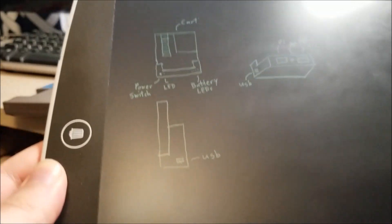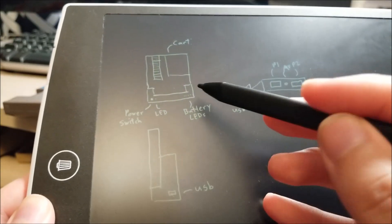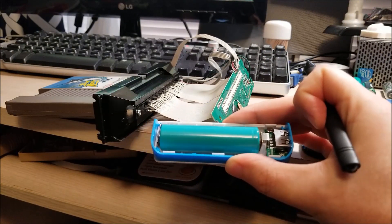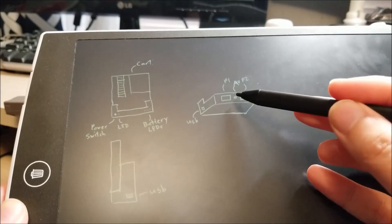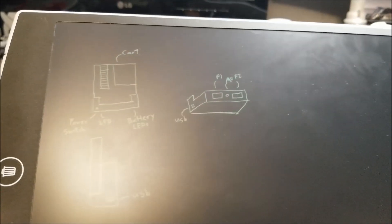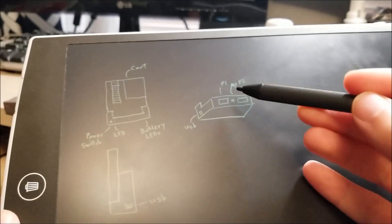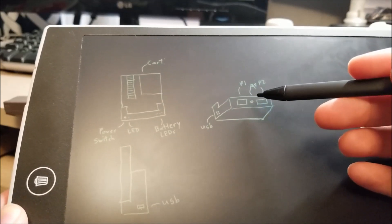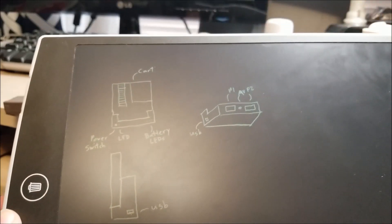It'll have a power switch on the front with a power indicator, and then four LEDs, because this is actually going to have one of these battery packs inside — so it's going to be rechargeable, requiring no extra power. All you have to plug in is a single 3.5 millimeter AV jack, the same type used on iPods — just like a headphone jack but with four conductors. This will output the AV, so you don't need large, cumbersome RCA jacks.